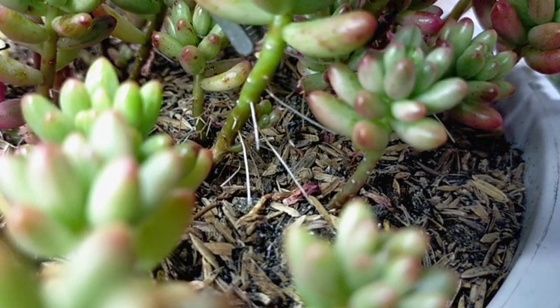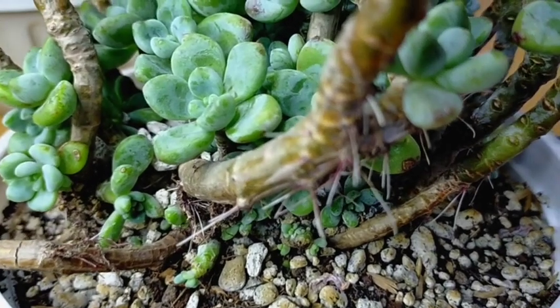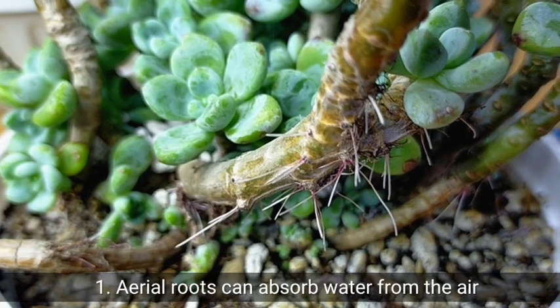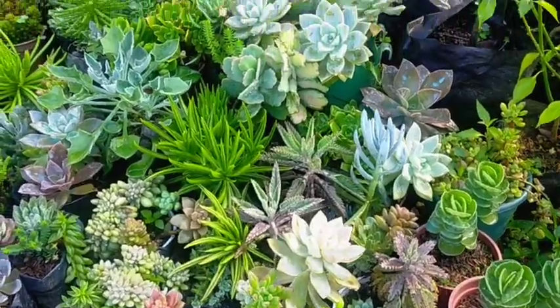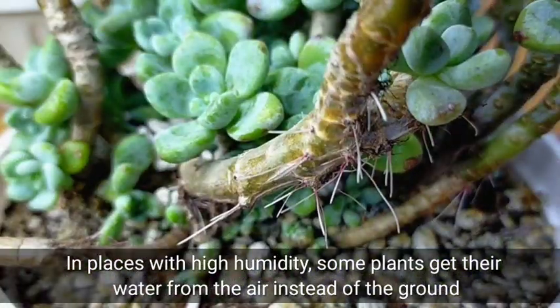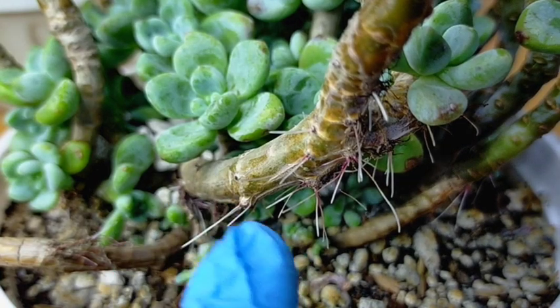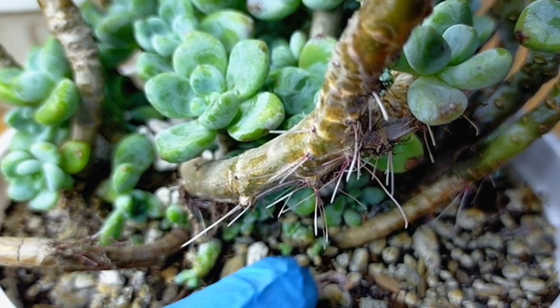Although these aerial roots won't really cause harm to our succulents, in fact they have several different functions. First, our aerial roots can absorb water from the air. As we mentioned earlier, because of the high humidity level in our area, some of the plants get their water from the air instead of the ground. These aerial roots are responsible for absorbing water vapor, although it will be slower compared to our traditional roots in the soil.